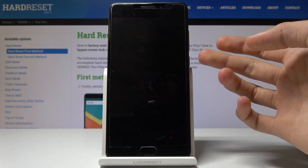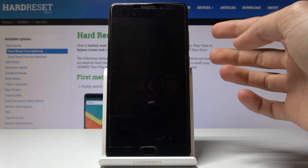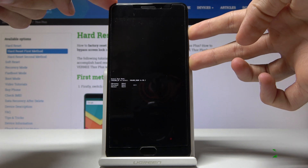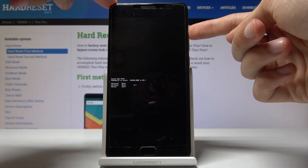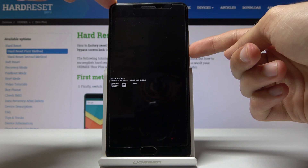Once it's shut off, we will hold the power key and volume up together simultaneously. From the boot mode we'll use only volume up to navigate. The little arrow will be moving — select recovery mode with that arrow and press volume down to confirm it.